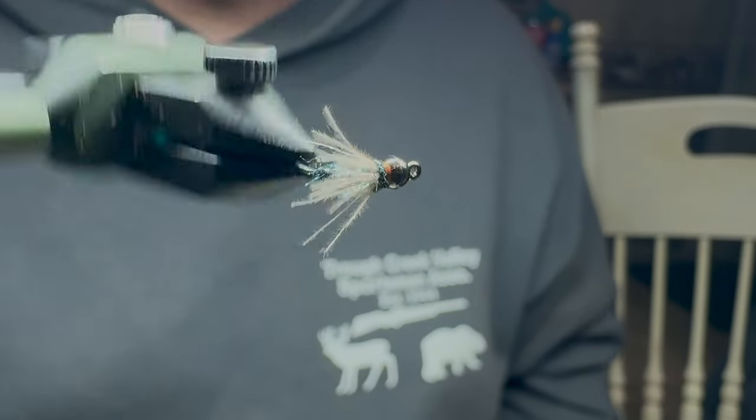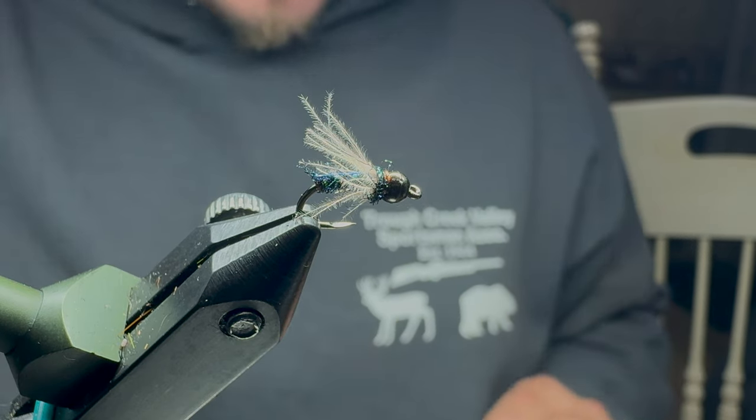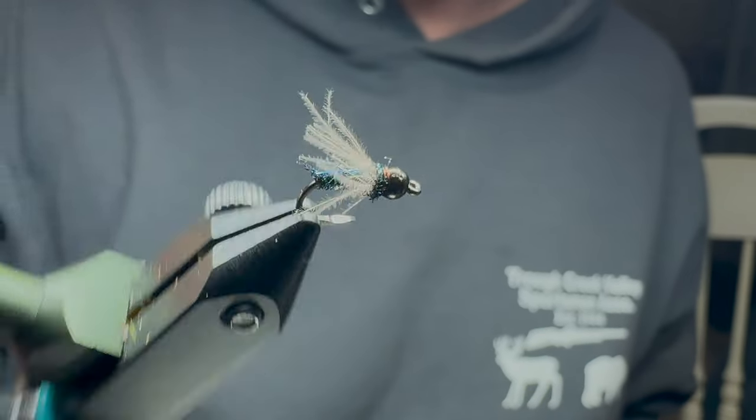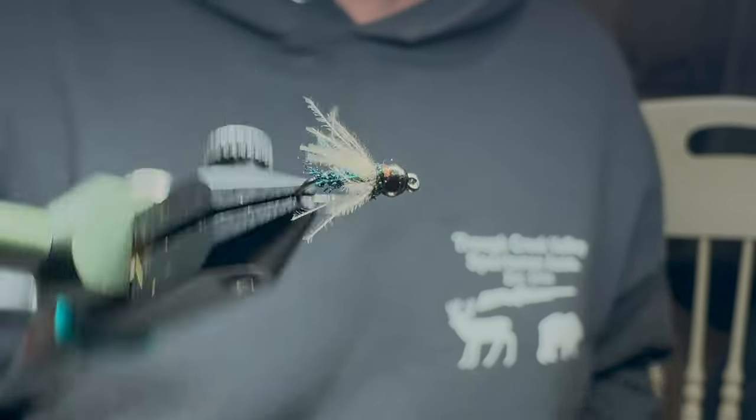Well, there you have it. I hope this is simple enough for you guys and I hope it catches you some fish — I know it really works well for me. Simple, effective — you get to spend more time on the water by tying simple flies like this. Thanks for watching.